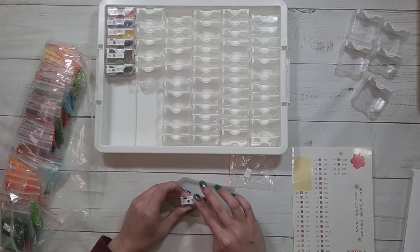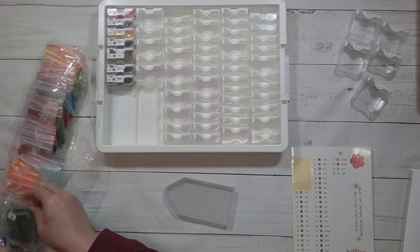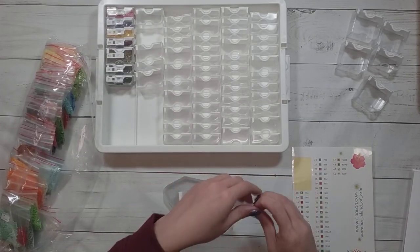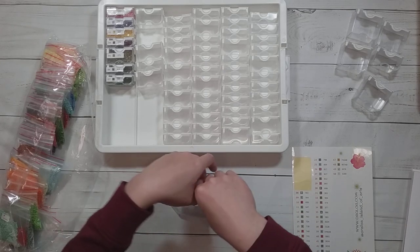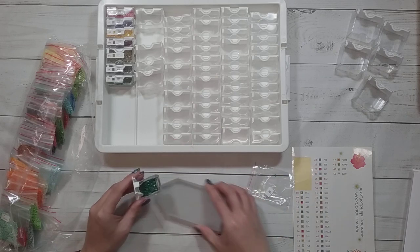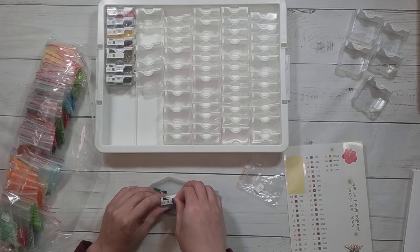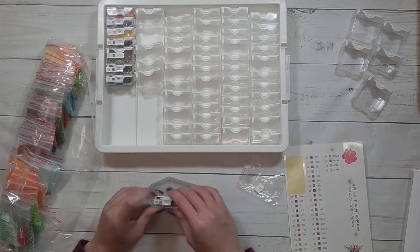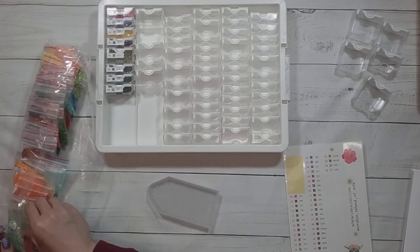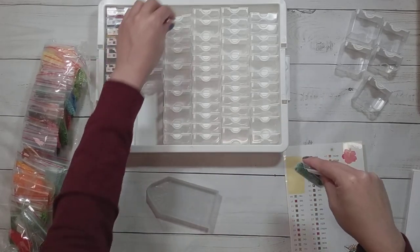I think I've done it before where I've gotten a diamond painting with too many ABs, but we all have different preferences. Someone might think it's not enough, someone might think it's too much. I just have to remember I don't have as many ABs in my rounds as my squares. But I could use maybe some crystal rhinestones in this one — it has water in the picture, so maybe crystal rhinestones in the water.